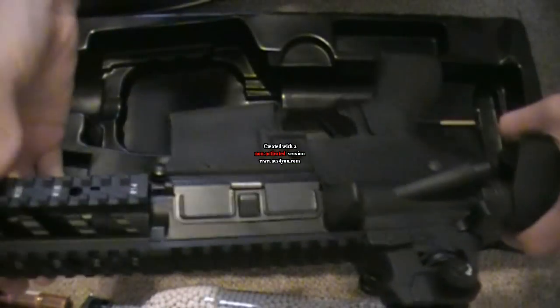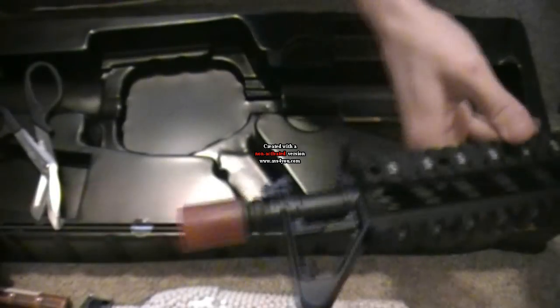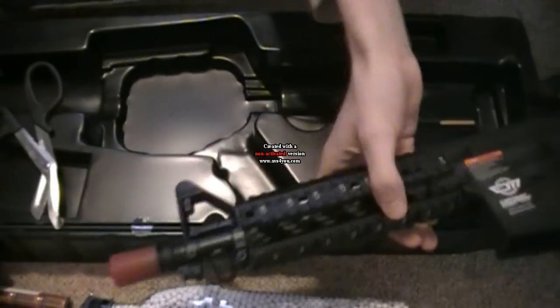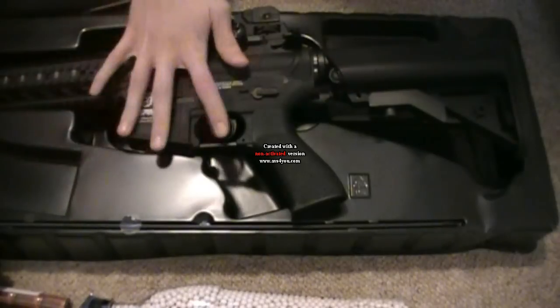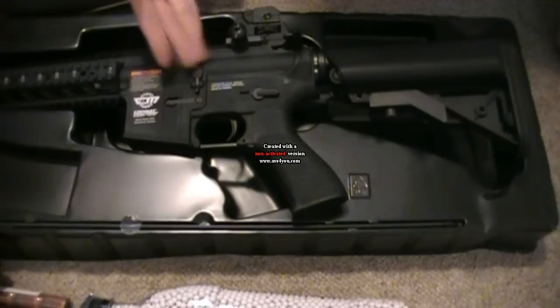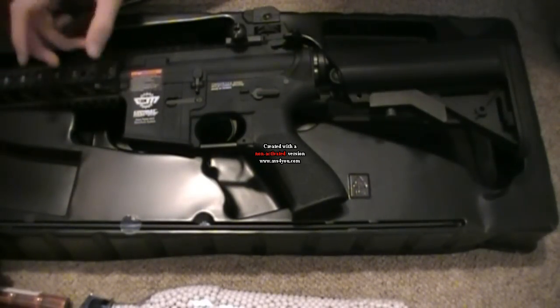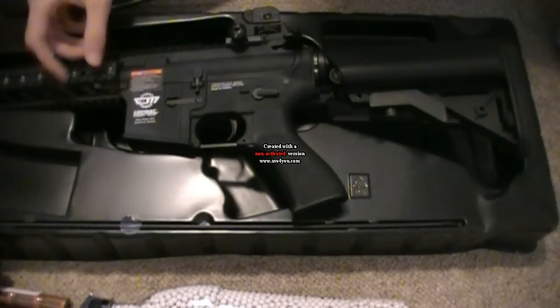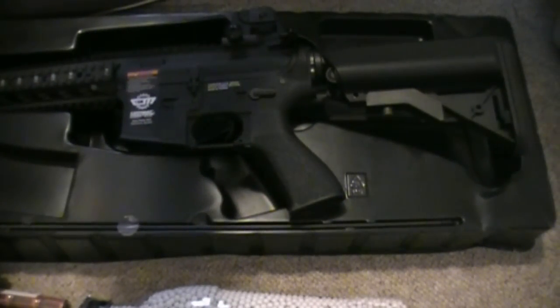Here's one more look at the gun from end to end — it looks very, very nice. Now I'm going to customize it to how I want it to look, and once that's done I'll give you one last look and an overall review of how good the gun is. Just give me a few hours.